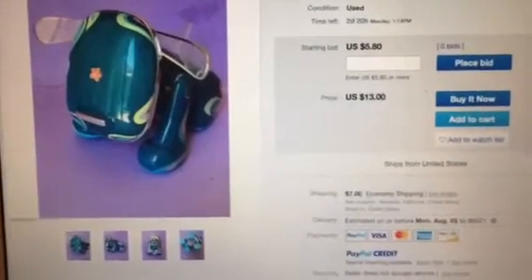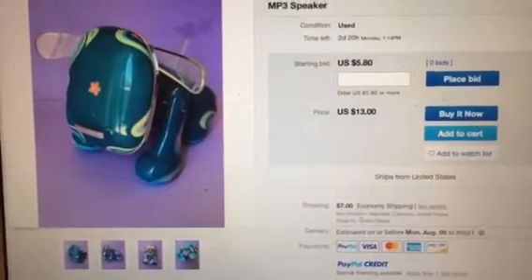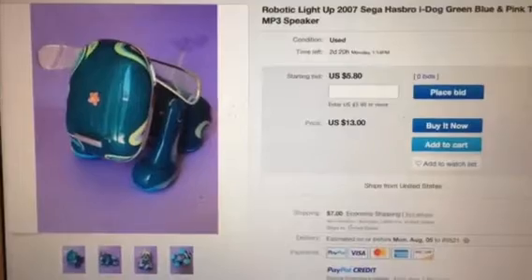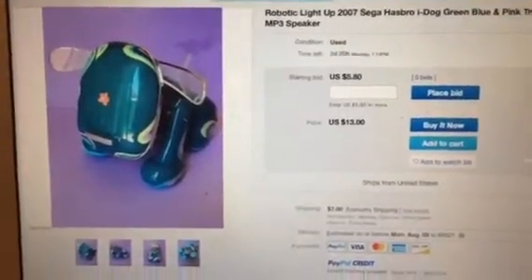Oh my gosh, I cannot believe this. A flower or star on the iDog amp's face, where you can't even see the lights to see what mood it's in? Ridiculous, and I felt extremely bad. This is not even good.